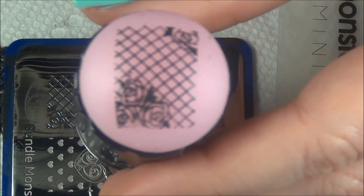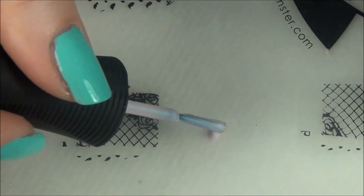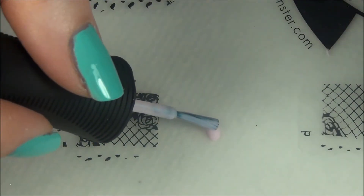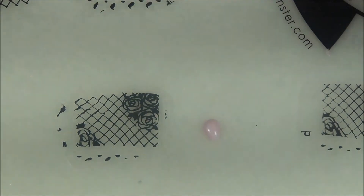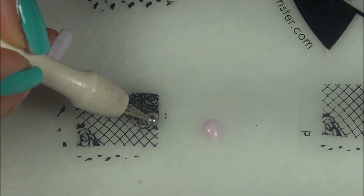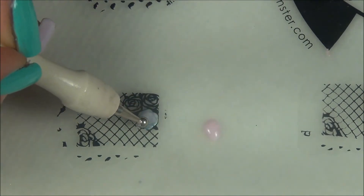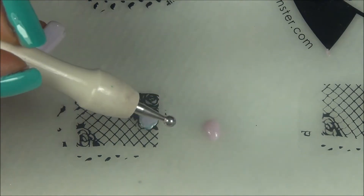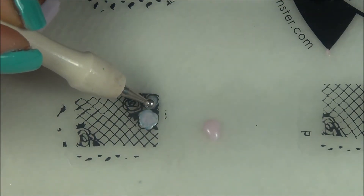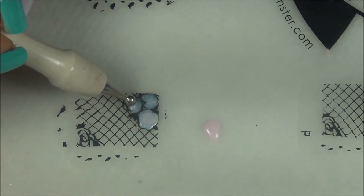I'm going to take that and place it on the dried clear polish. I stamped this image enough for all my nails, and now I'm going to start filling it in with color using a dotting tool — this is Beautifully Bizarre. I'm going ahead and filling in. The Beautifully Bizarre flowers are going on the Vintage nails and vice versa. This one took two coats, actually, and you'll see that in a minute.